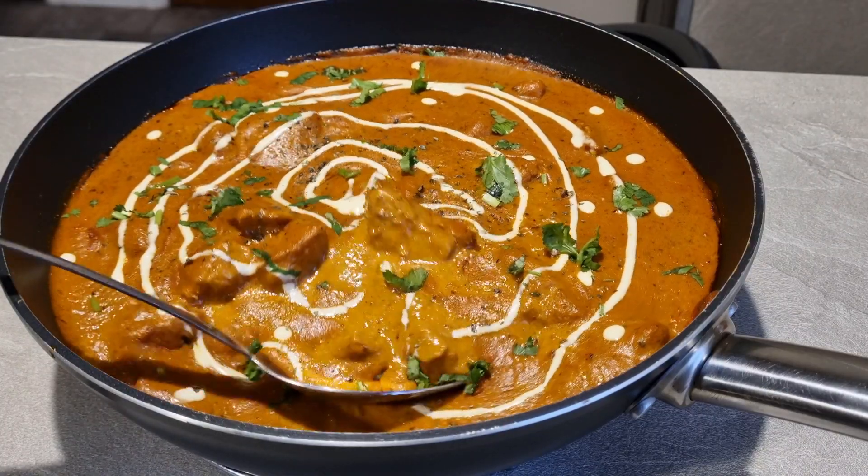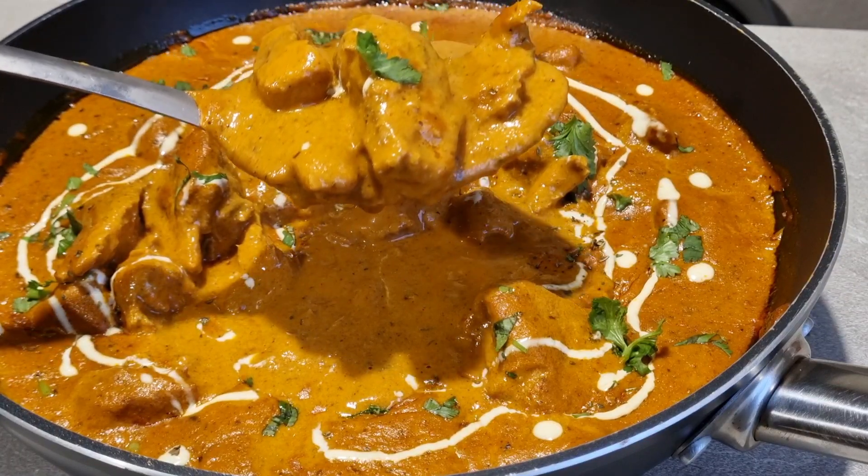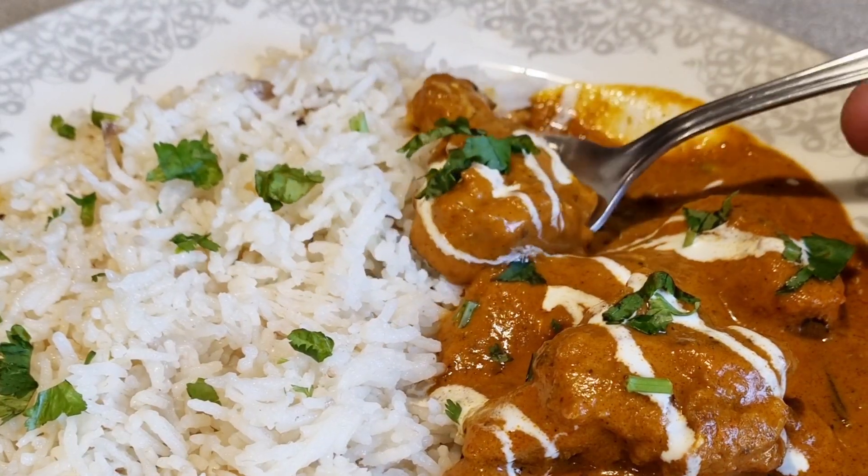Hey, Baba here. Let's make an authentic butter chicken. I'm going to show you how to make this incredible dish step by step so it turns out just like this.